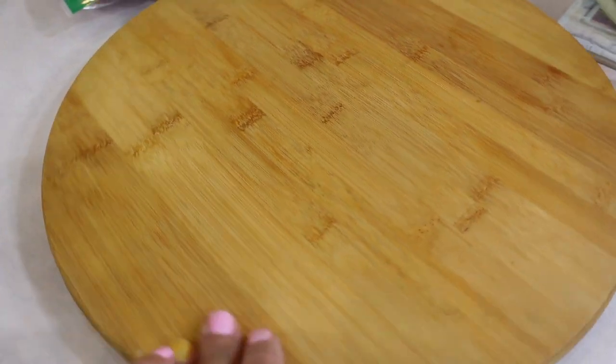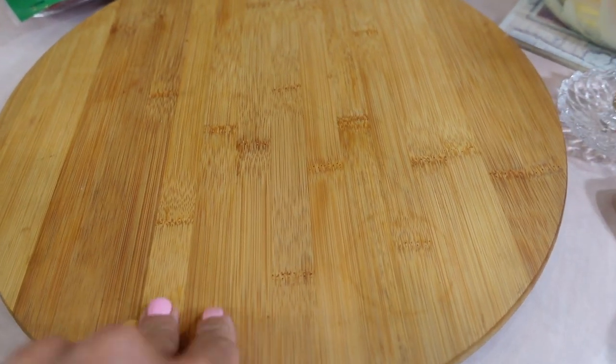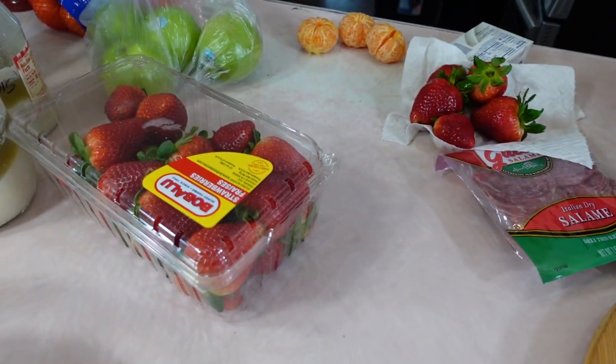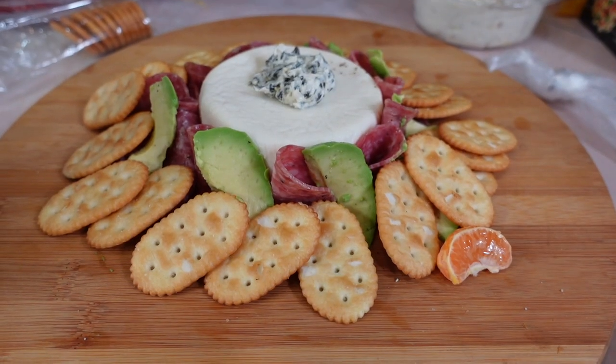Jada is going to use cheeses, nuts, and fruits because that's what she likes. She thought at first she was going to use dipping sauces but decided against it because she didn't have space to make it look beautiful. The main thing about a charcuterie board is that you want it to look pretty and presentable.